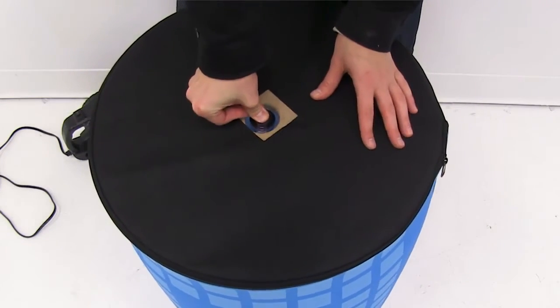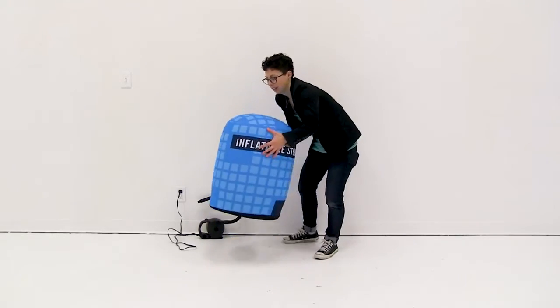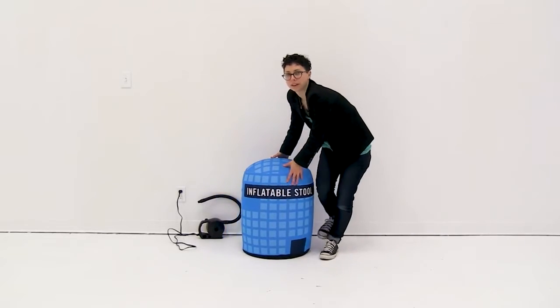You're going to close the valve and push it in. And it's just that easy to set up your inflatable stool.